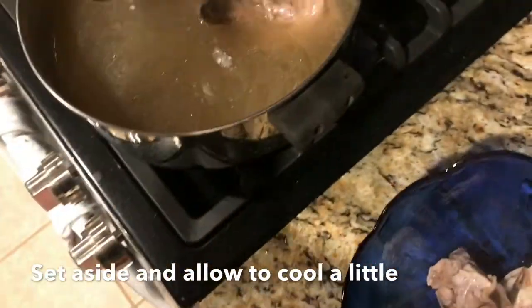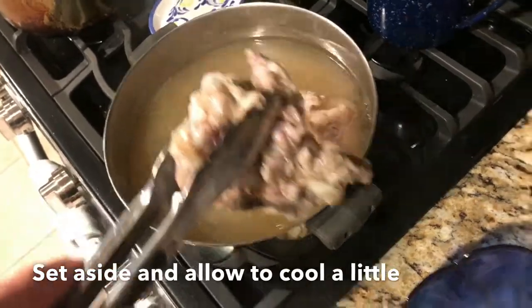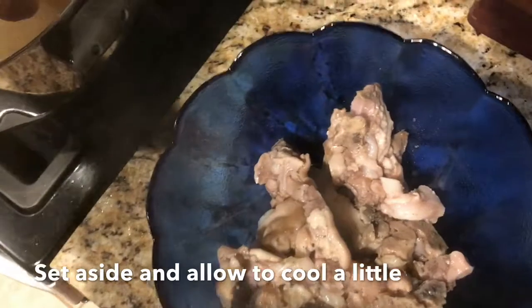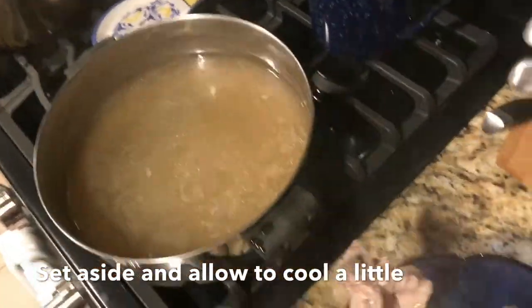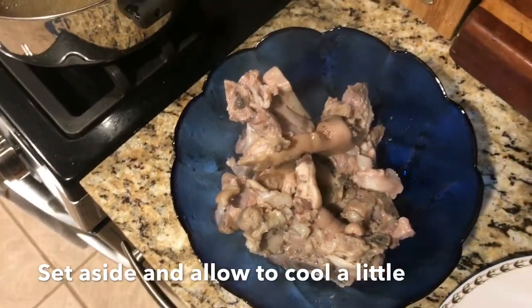But anyhow, while they're cooling off you can go ahead and fix you a glass of iced tea. You can get your plate out and get ready to dip out some of them collards and get ready to have a good meal. Yes sir. It's delicious, I'm telling you.